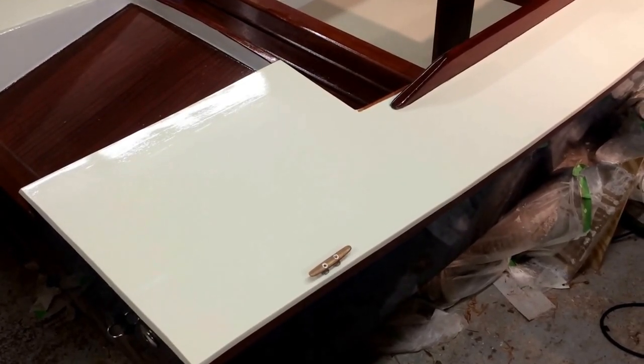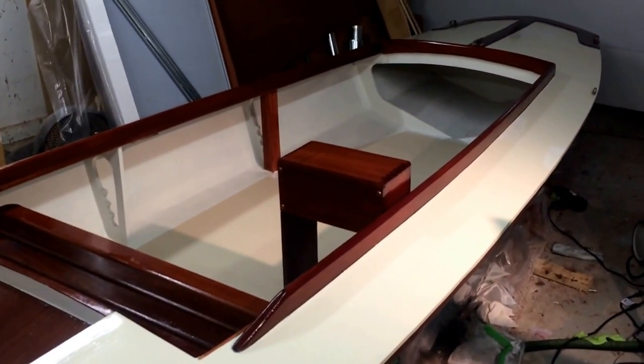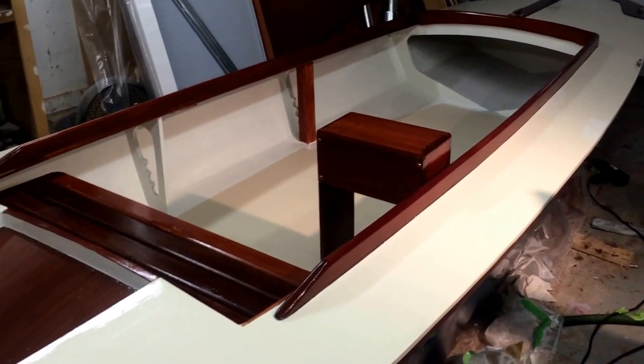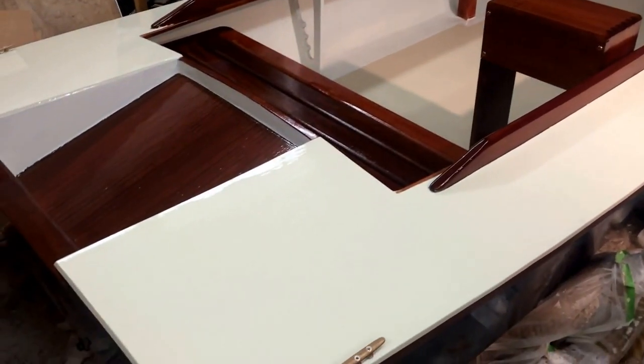This is an update on the boat build of this 16-foot Garvey boat that I call the WAGO 1. This is a Sam Devlin design stitch-and-glue boat called the Snow Goose — the Devlin design Snow Goose.